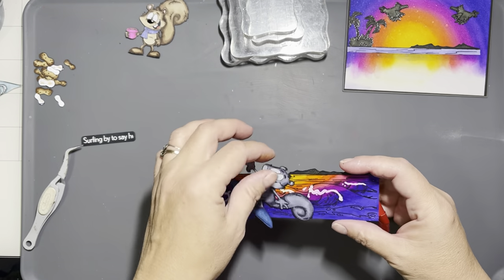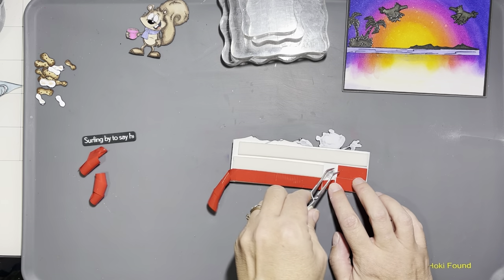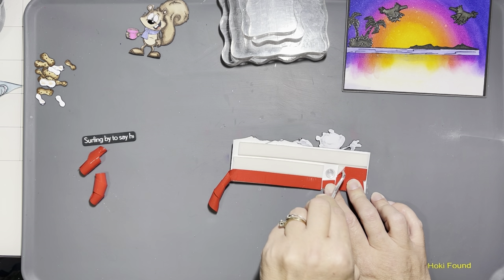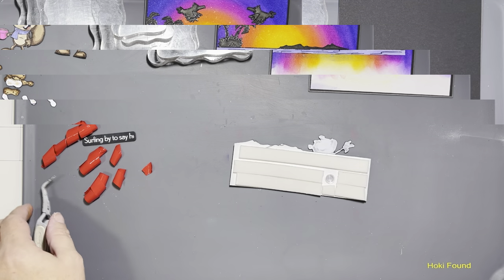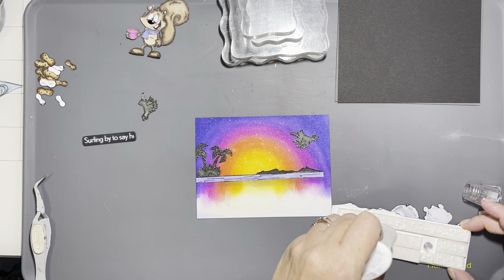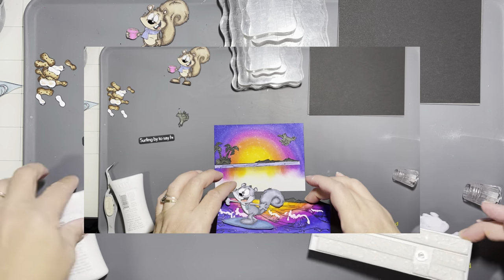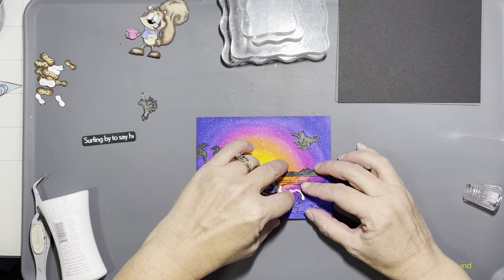I doubled up my foam tape to make sure there was room for the little plastic snap button. You glue one part to the image and the other part goes behind the card panel — kind of like the penny on a slider — then you snap them together. I added a little glue on top of the double-height foam tape and then placed that on the card.